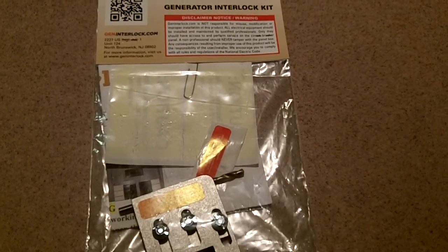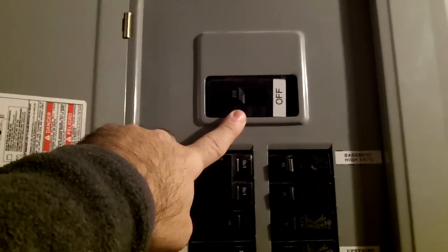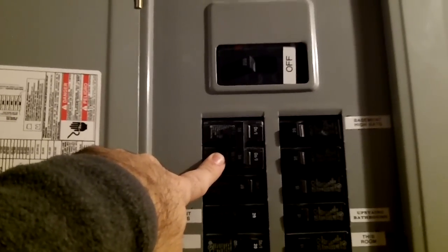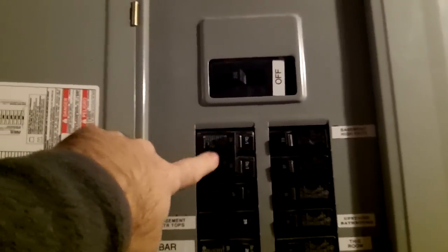This is my Cutler Hammer panel. This is my main breaker, and this is the breaker I'm going to be back-feeding from the generator. Right now it's not wired — it's just occupying the space in the box.